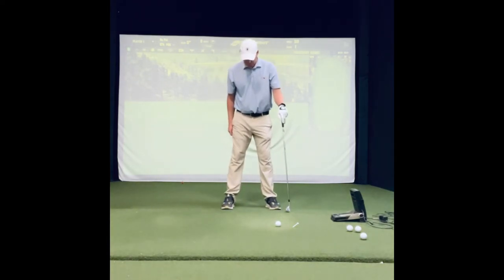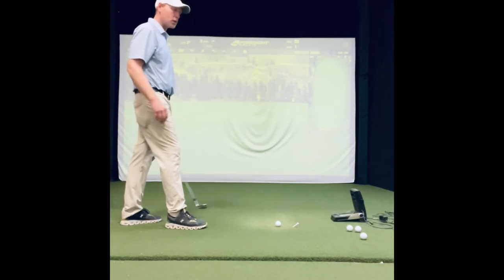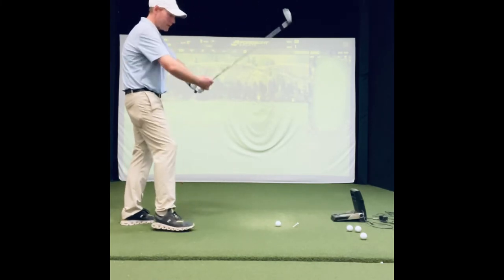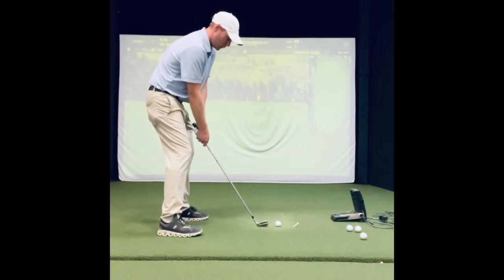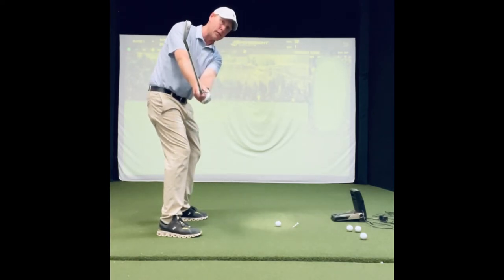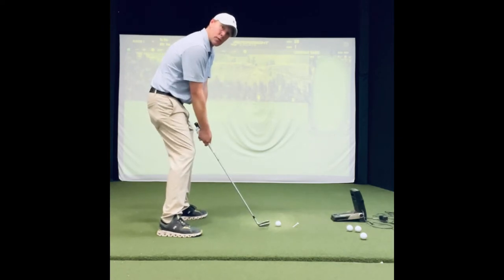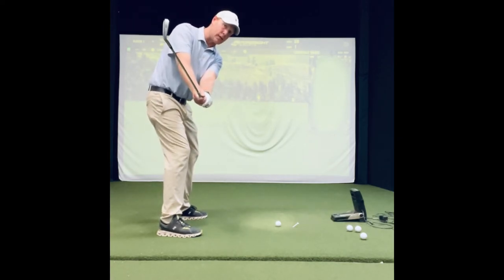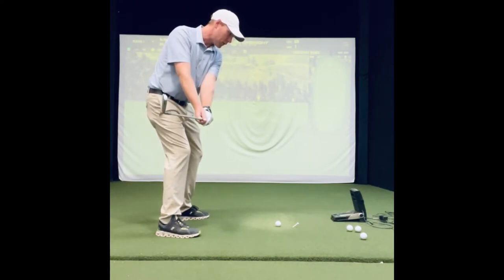We're going to set up like we normally do, feet position about shoulder width. I'm going to show you down the line. On every shot we're going to go to a certain position and just freeze for a couple seconds. Right here we're going to freeze with the shaft going right down our feet line, right in that position — freeze for about three seconds: one, two, three.